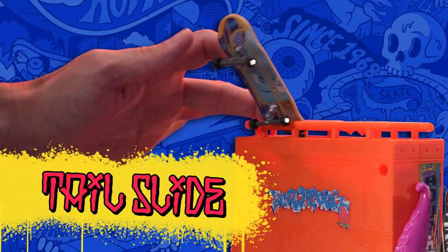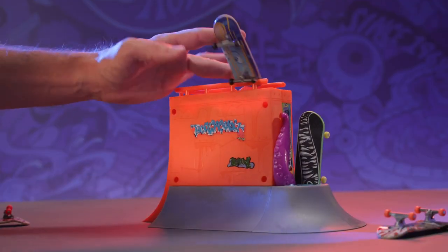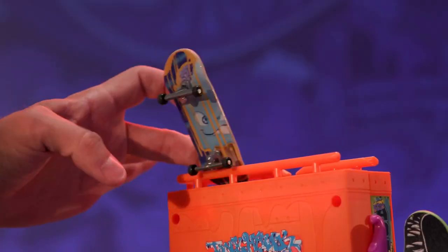Tail slide: jump up on a rail, landing on your tail, and slide.